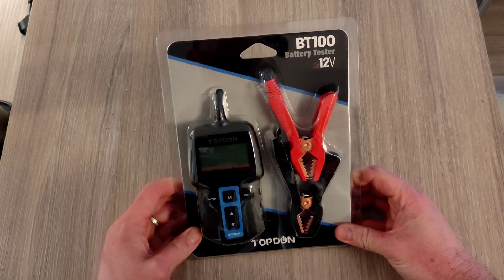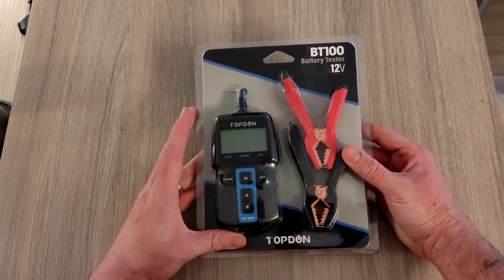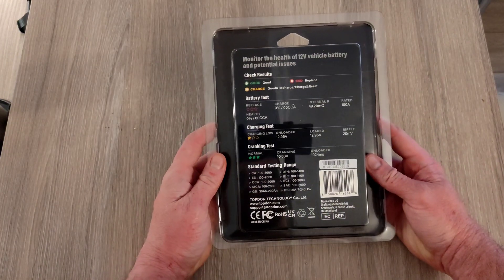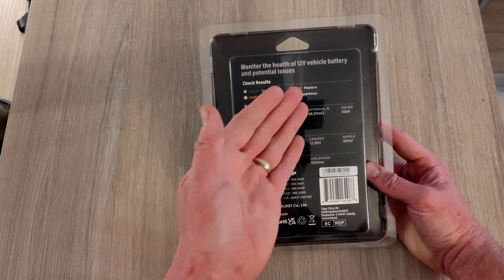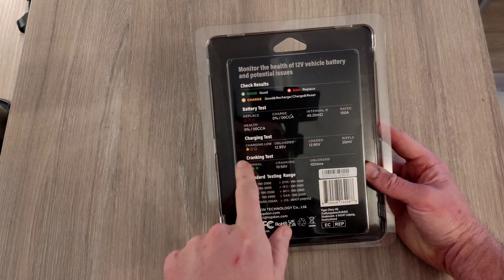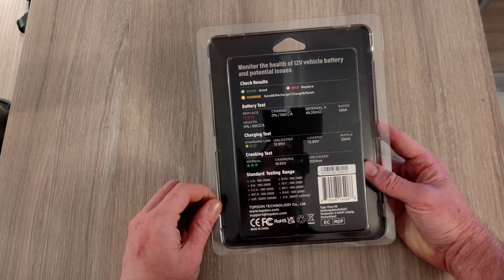This is what you get when you order yourself a BT100. It's a pretty small device and it has positive and negative terminals and a wire. On the back of the packaging it explains the device — it shows you in simple form with a green, amber or red light the condition of your battery, and it explains the battery test, charging test and cranking test — those are the three main uses of it.